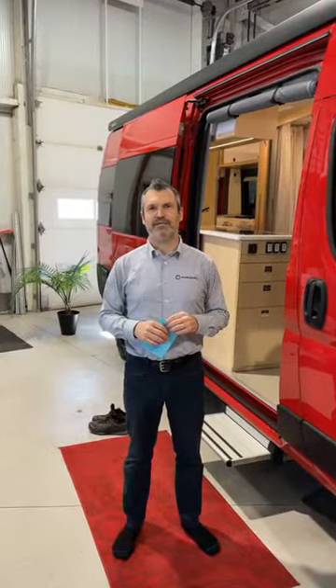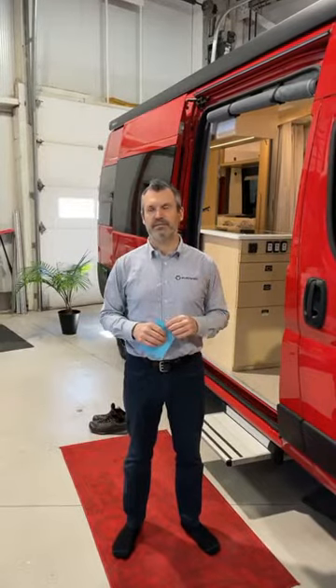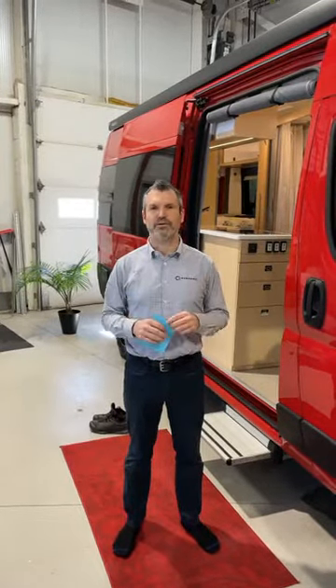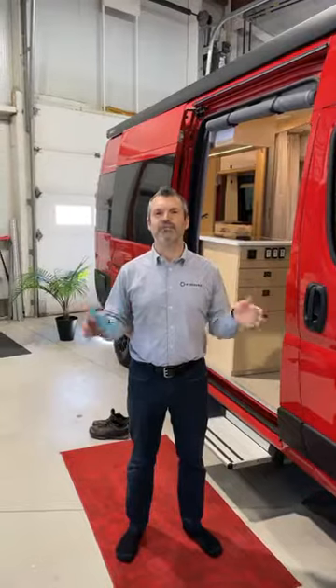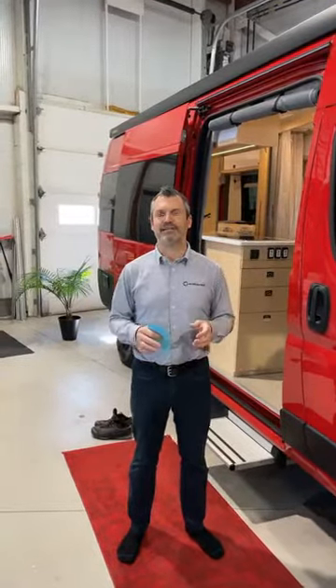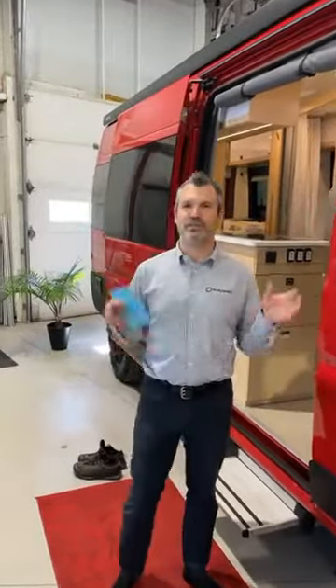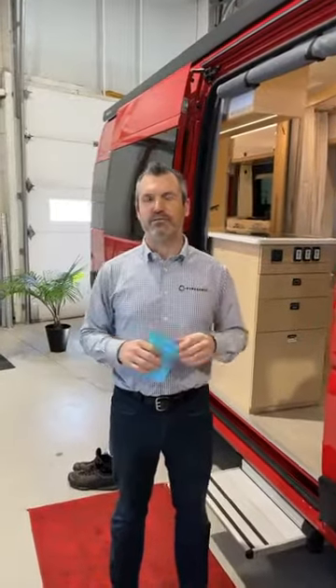Thank you very much for taking your time today to be with us. You might have been looking at some videos on YouTube, so you might already know about that. It usually takes me 15 to 20 takes to get it right, so hopefully we'll do all of this in one shot.